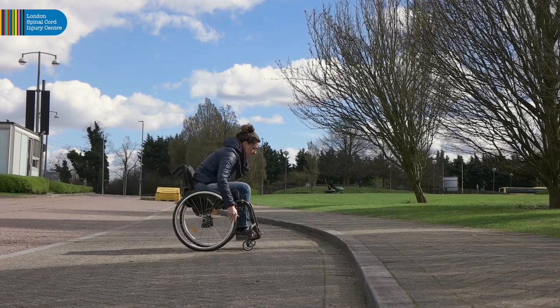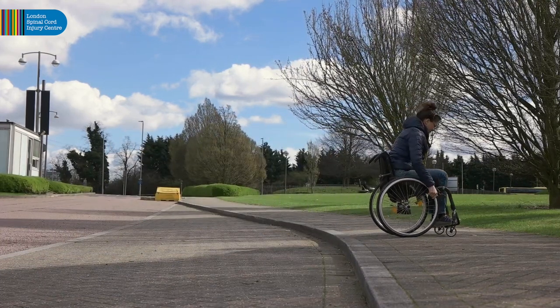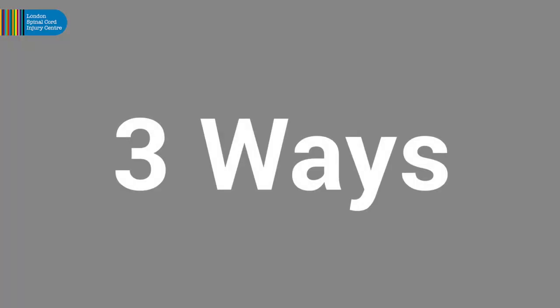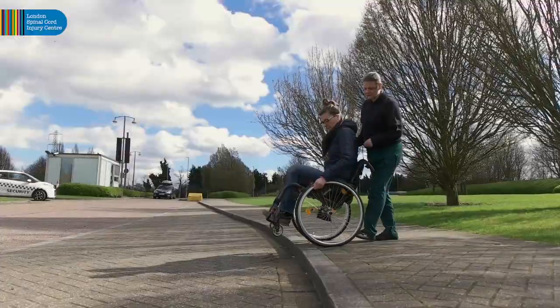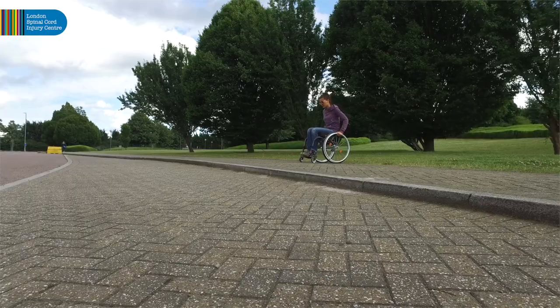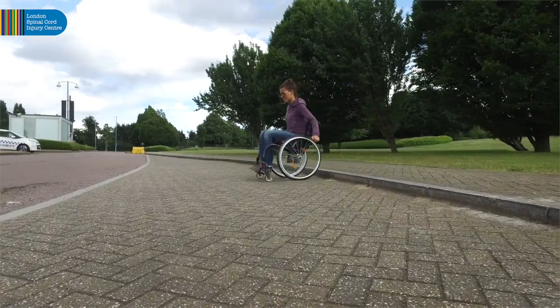The forward momentum carries the wheelchair up the kerb, and if done well, is a smooth, non-jarring motion. There are three ways to descend a kerb: coming down backwards, in a back wheel balance, or by pushing off in a levelled back wheel balance to land on all four wheels at the same time.